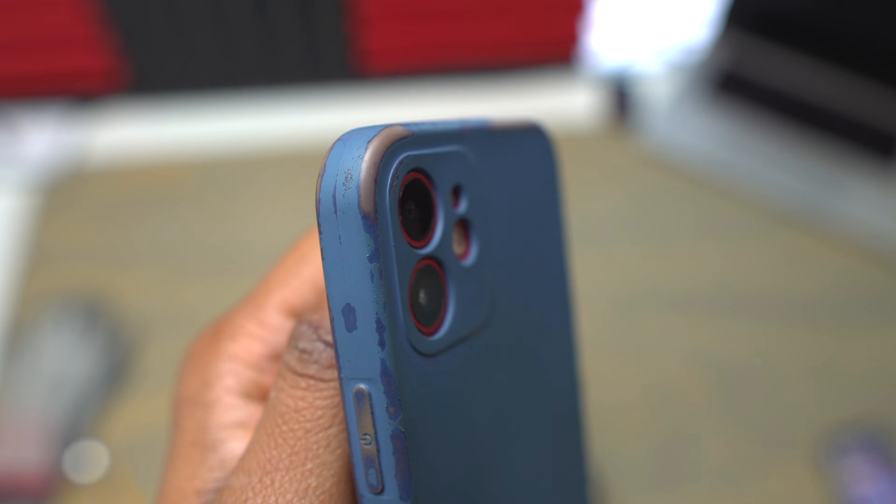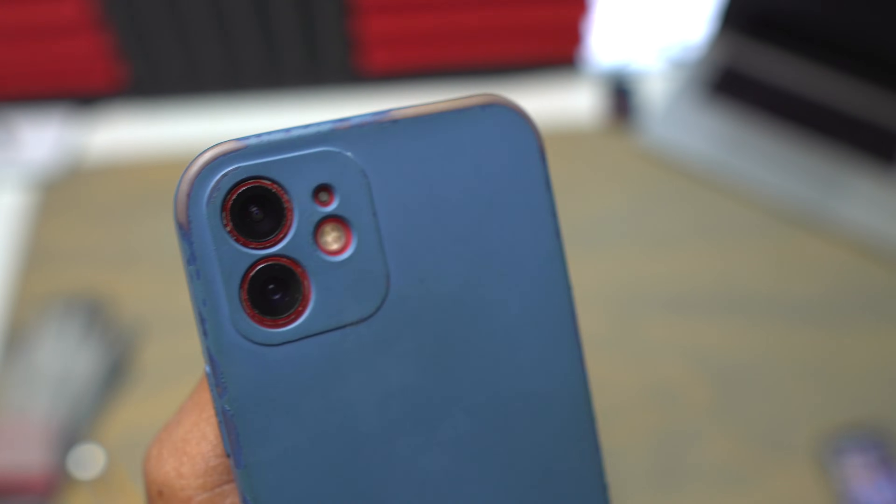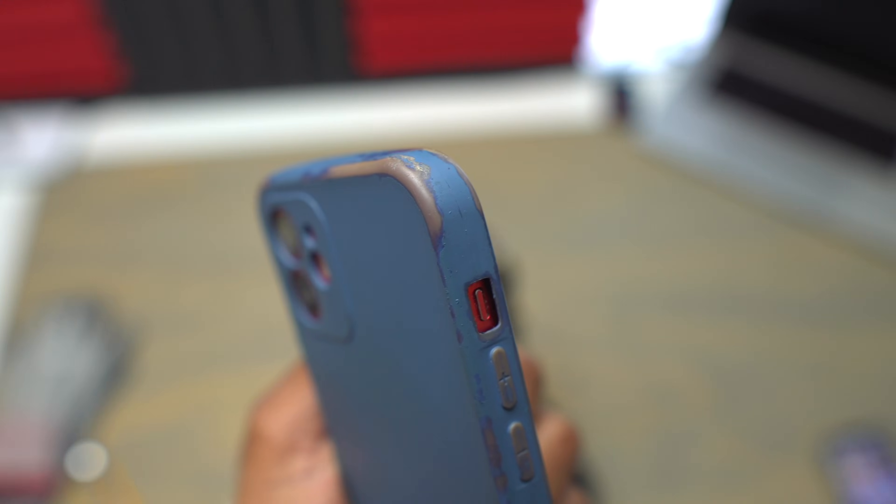Hey guys, welcome to Earthbit. In this video, I will be showing you how to replace the back glass on an iPhone 12.